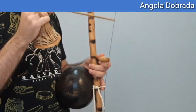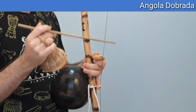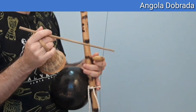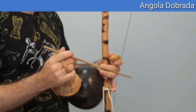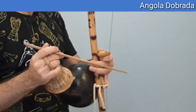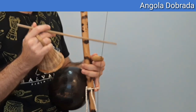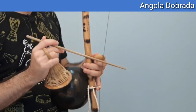Angola dobrada fica assim: dois toques chiados — dois toques encostando a pedra de leve no arame — depois um toque solto que é o toque grave tirando da barriga, você vai voltar para a barriga e dá mais um toque chiado encostando a pedra de leve. A primeira parte fica isso aqui.